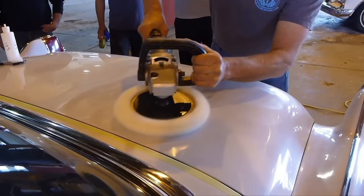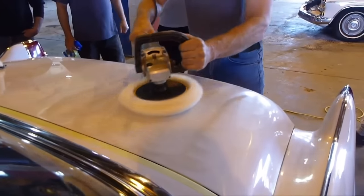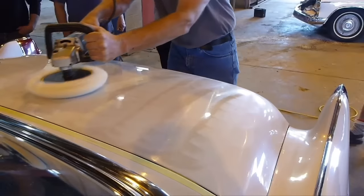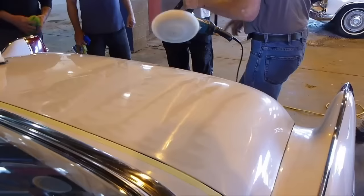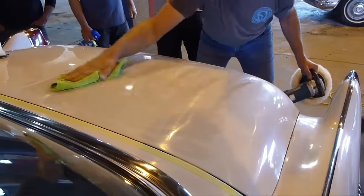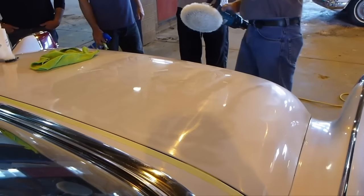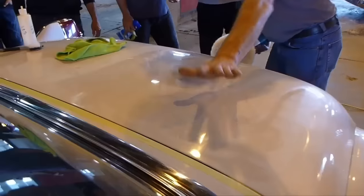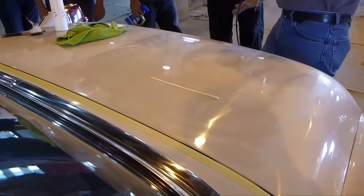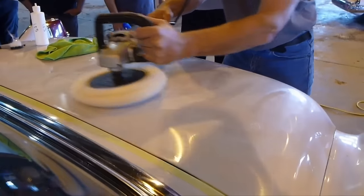The reason for that is your polish will dry out too fast if you try to work on an area larger than that. You can see the shine is really coming up. Notice, at the same time, we've still got very large scratches in this car yet — so we've got a little bit more work to do. This is probably original paint, so it should have a fair bit of depth, depending on how much it's going to work.